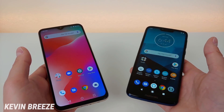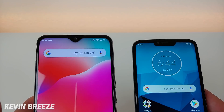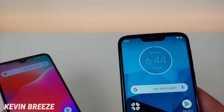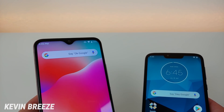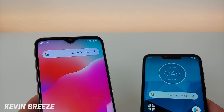Up top on the Umidigi Power we have a teardrop notch, and on the Moto G7 Power we have a wider, more traditional notch. Personally I prefer the notch style on the Umidigi Power — it's a lot sleeker and smaller, and gives you more space for your notification icons. You can also see that the earpiece for the Umidigi Power is up towards the top above the camera, whereas the earpiece for the Moto G7 Power is right in the middle of the notch.